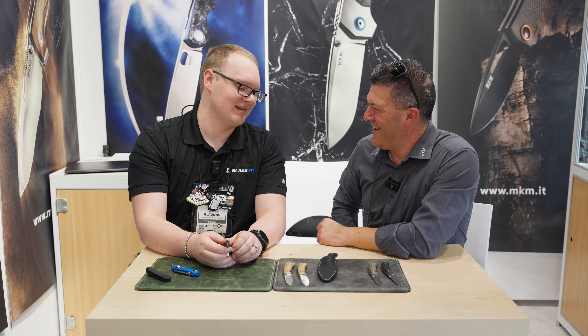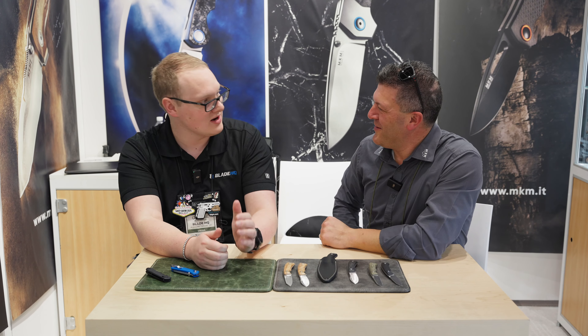A great knife indeed, and I love MagnaCut. I'm very excited, Lorenzo — this is a great year for MKM.